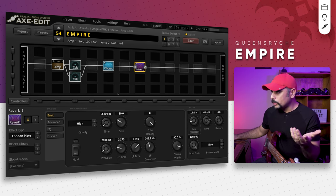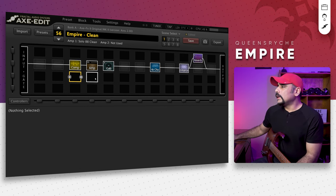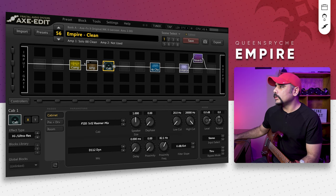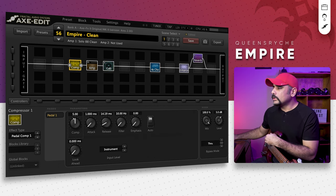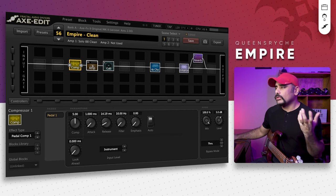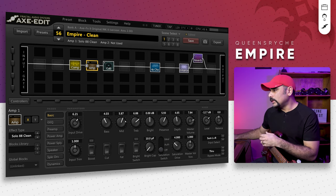For the clean tone I'll quickly run through the preset. I've got a compressor at the beginning and an amp. The amp is a Solo 888 Clean, which is the clean channel of a Soldano amp. The cab is just a 1x12 in this case, mic'd up with a D112 dynamic mic. There's a quad chorus, an enhancer block, and some reverb. The compressor is a Pedal Comp 1 — I've got a decent amount of compression at around 5, attack is low, release is also low, mix is 100%, and level is set to 5. This pushes the amp a little bit more and gives you that clean tone out of it. On the amp, input drive is set to around 6, bass and mids and treble are set — treble slightly high, presence slightly high — and master volume is quite high as well.